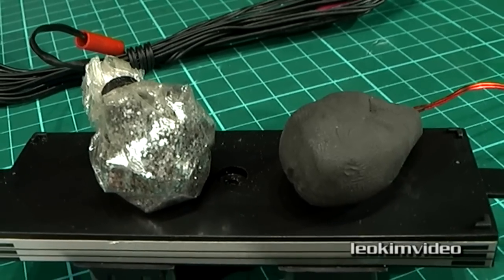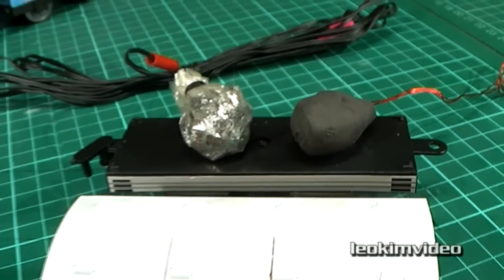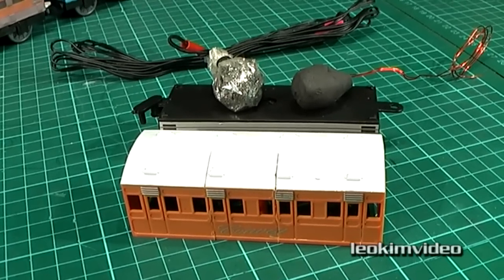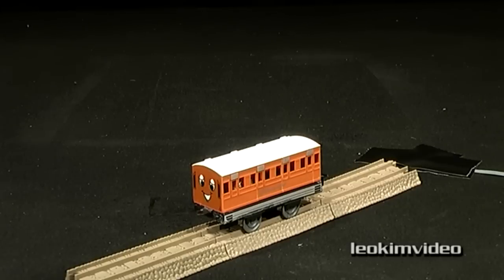Please let me stress, I'm not discussing bomb making here. Today I'm discussing the principles and safety behind special effects pyrotechnics. Three, two, one.